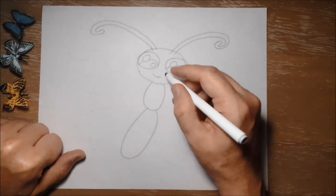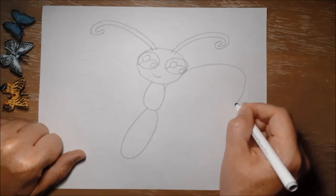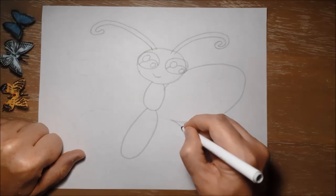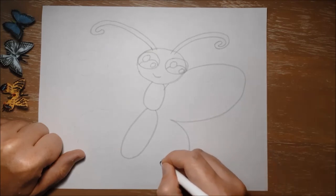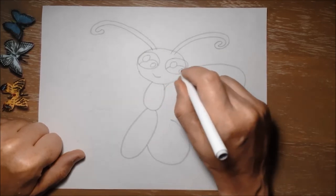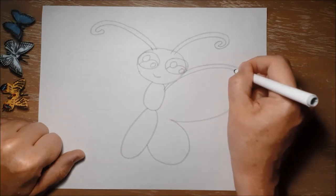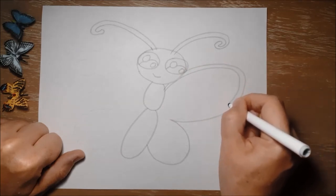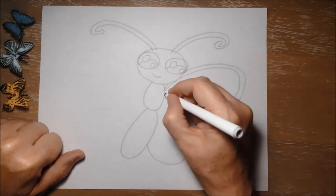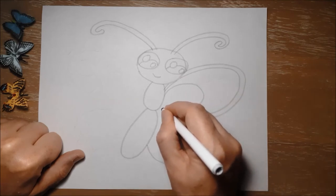Next, for her wings we're going to make big ovals. Really this drawing is just lots and lots of big curving shapes. And then another smaller oval shape coming out like that. Then I'm going to trace around the outside of that wing with a thinner line — kind of a border inside of her wing. And then I'm going to make a smaller oval inside just so I can color this a different color.